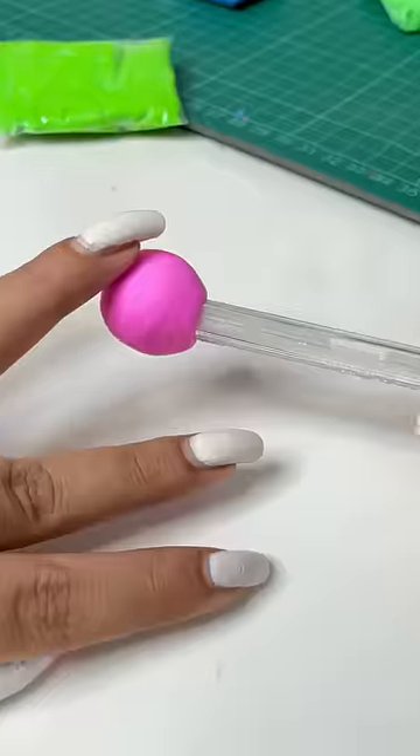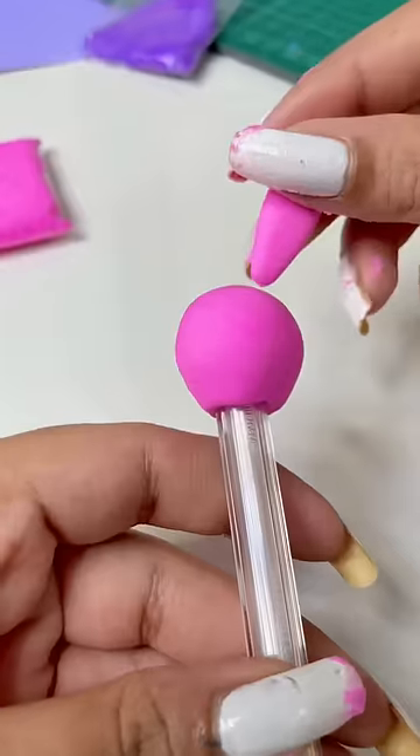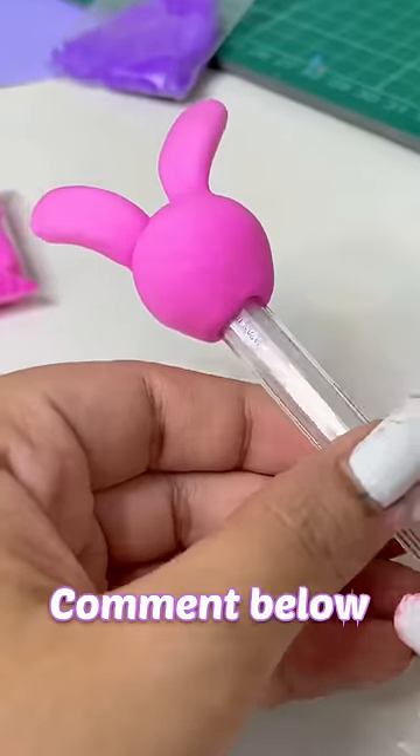Anyway, I've got a little hint here. I'm making a cute rabbit — I like rabbits, very cute. What's your favorite pen? Tell me in the comments section.